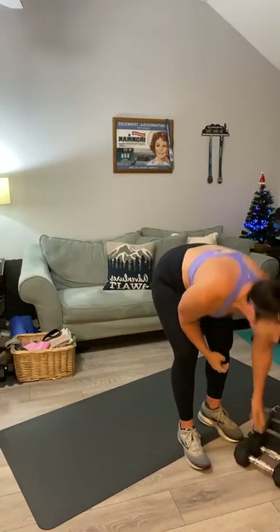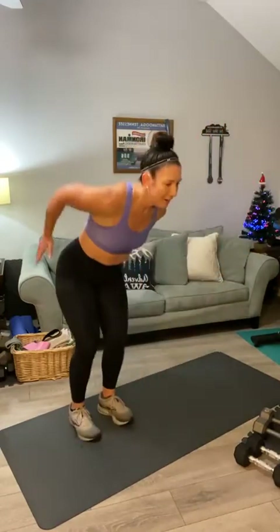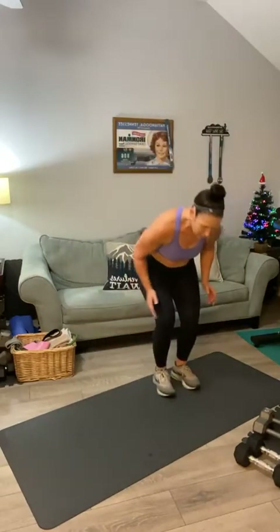Get ready for the hop-over — it's just like a little slalom ski hop, we got this. Pick your spot and hop: one, two, three, four, five, six, seven, eight, nine, ten, eleven, twelve, thirteen, fourteen, fifteen, sixteen, seventeen, eighteen, nineteen, twenty.